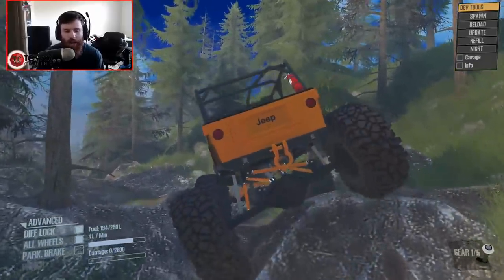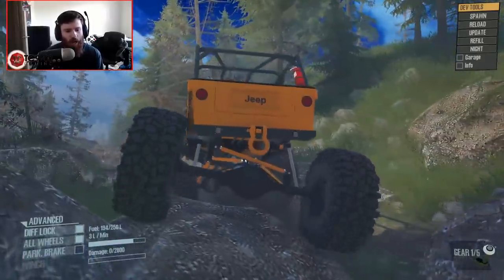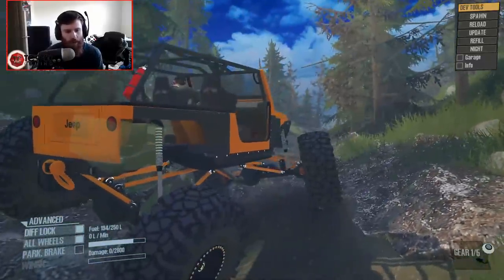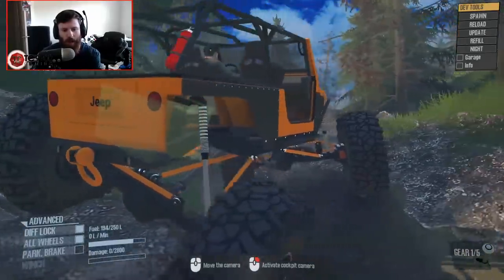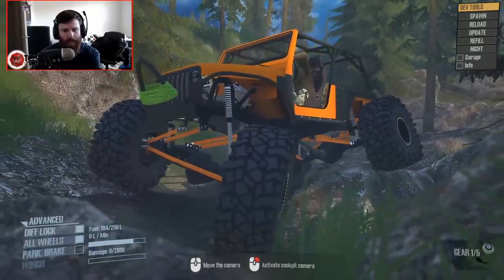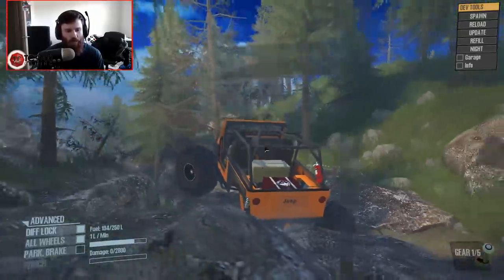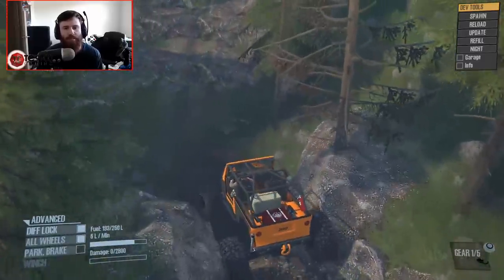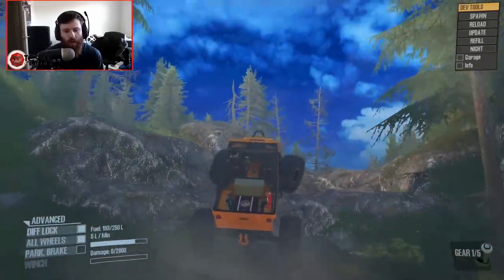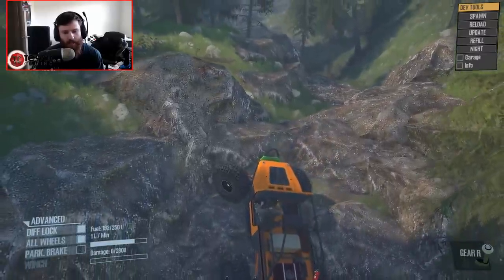The first LJ that Terminator did was really, really good and really capable — I thought it was a really well-sorted rig. This is on another level. This is not on the same level as his first LJ, and I mean that in a good way. This thing is turned up ten more notches. Look how steep that was — it just walked right down it, and I'm still quarter throttle in automatic and it's still doing just fine.